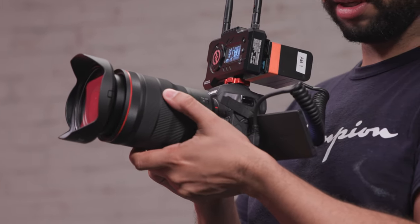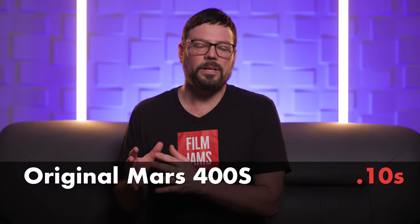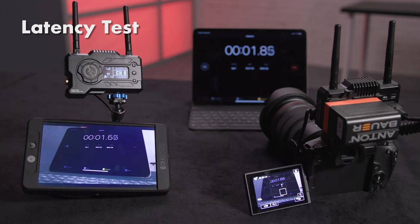Hollyland has built on the original Mars 400 system, which was a solid wireless system in its own right, but there are a few key features in the new model that make a big difference. The 400S Pro reduced the latency from the original model from 0.1 seconds to 0.08 seconds. It might not seem like a lot on paper, but that extra reduction in latency does make a pretty big difference, especially if you're pulling focus.